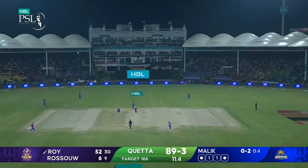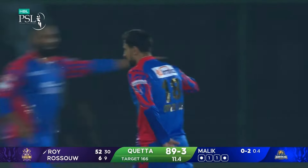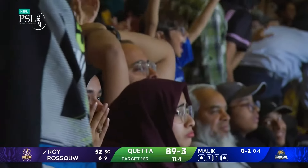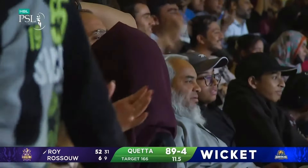It's guided straight to Malik - under it himself, he's gonna take this one. That's it, they're back in the game. Roy's gone! Shad Malik strikes for Karachi and it wasn't a run-in.